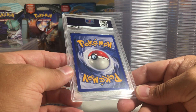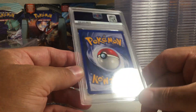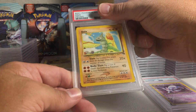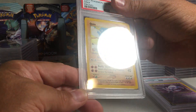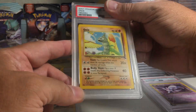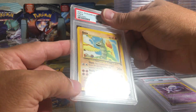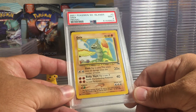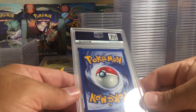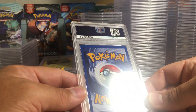Next one — definitely some edge wear down there, but overall pretty nice. This is an Onix from Southern Islands. This is one of the very first non-holo cards I've graded of Wizard of the Coast. It looks pretty nice slabbed, actually. I'm guessing that's like a nine. Yeah, PSA 9 on the Onix from Southern Islands.